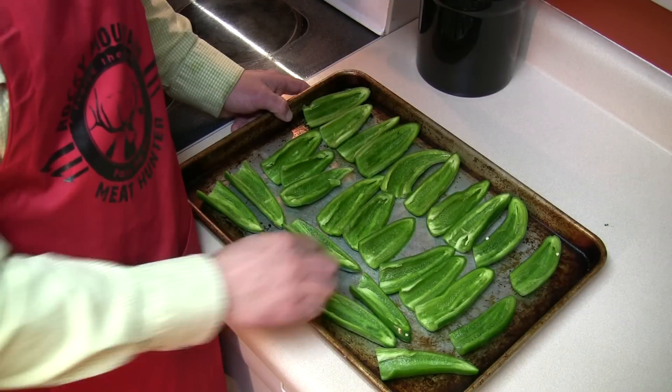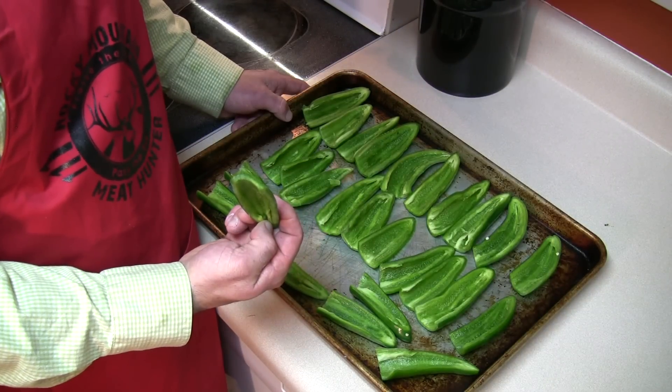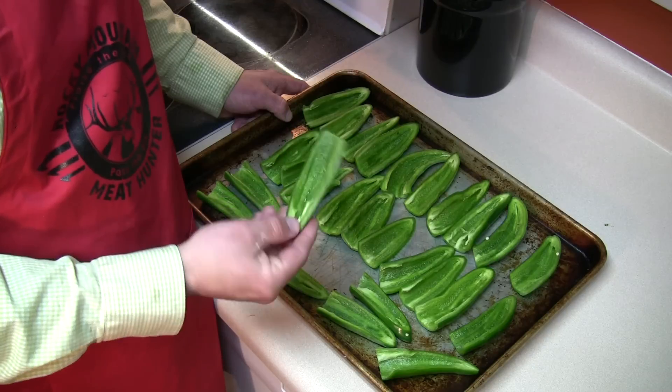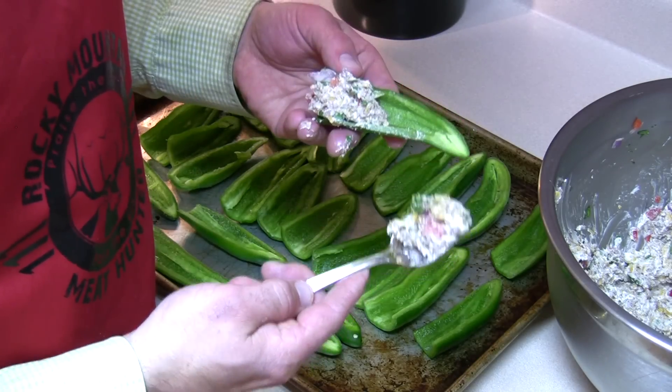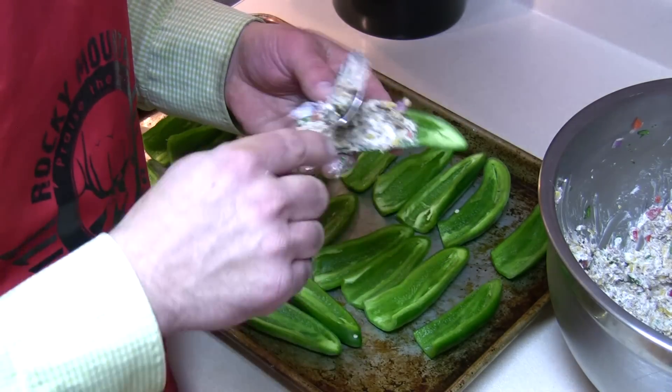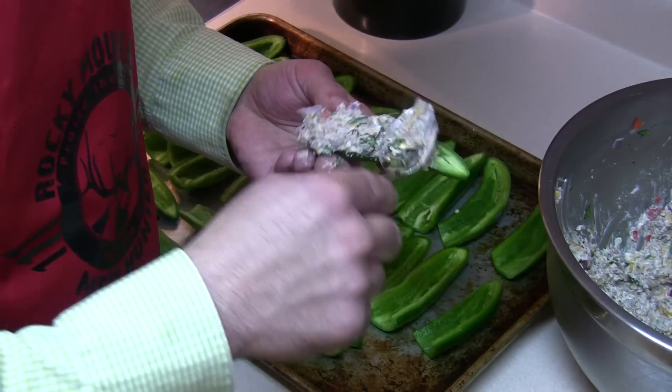Give that a good mix — you might even need to get in there with your hands. I have about 12 or 13 very large jalapeño peppers that I've cut the stem off, cut into, and taken the seeds and membranes out of. I'll use a teaspoon to fill the peppers and you want to make sure you get that packed in there.